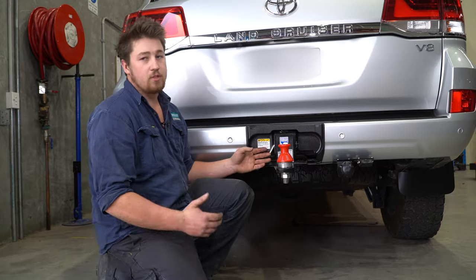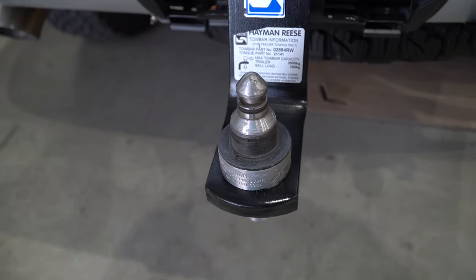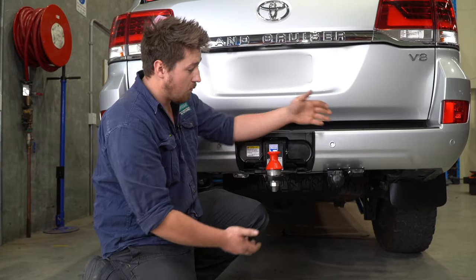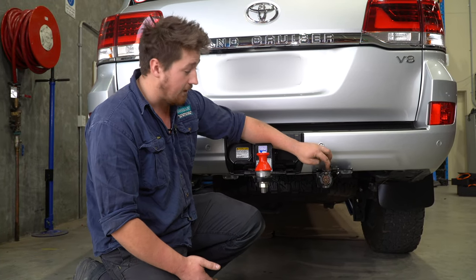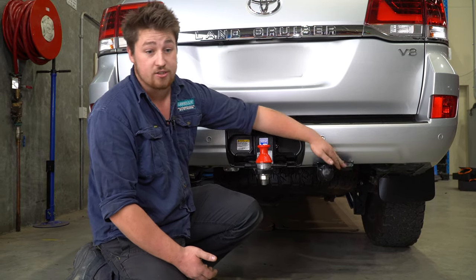At the back on the 200 Series with the tow bar, this customer has opted for the Hayman Reese setup. He's got a DO35 hitch for his caravan. We've installed the tongue, done the wiring, and he wanted a seven-pin round trailer plug, as well as an Anderson plug to charge the caravan while he drives.